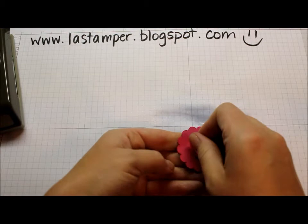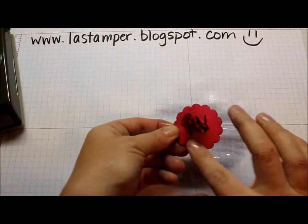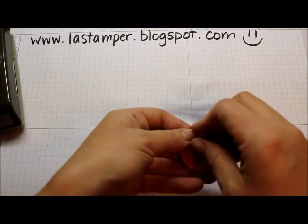This is a fun technique that I just learned at the Stampin' Up! convention a couple of weeks ago — or I guess it was even last week. Carrie Cudney showed us this on stage. It was fantastic.